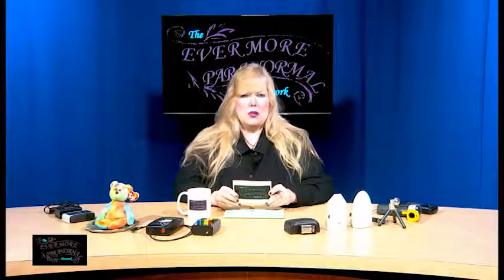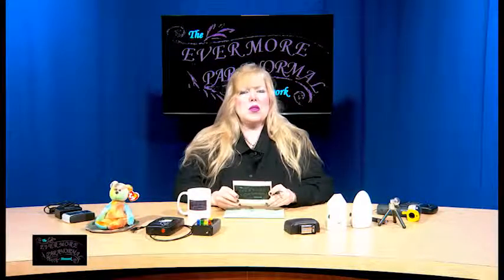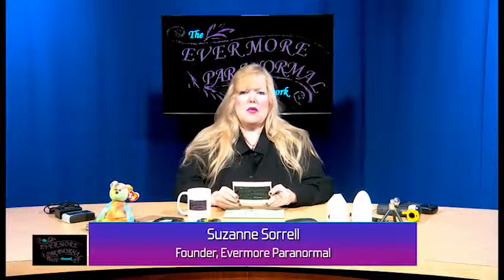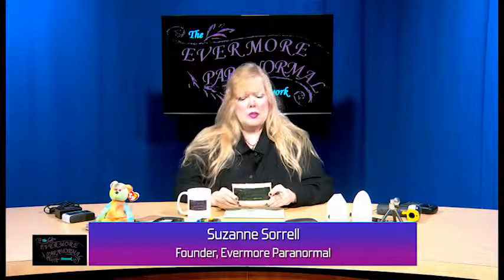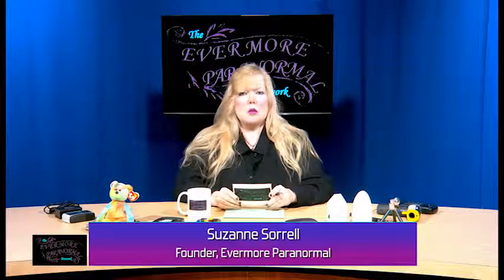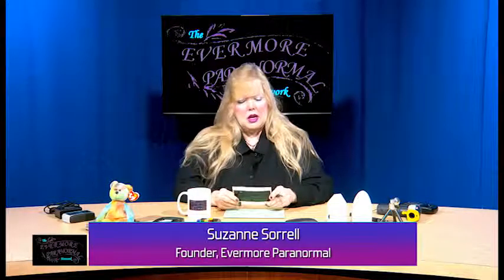Good evening, sweet spirits. Welcome to the show. My name is Suzanne Sorrell, and I'm the host of the Evermore Paranormal Network. On this episode, I'm going to talk to you about some more paranormal equipment, and I'm calling this episode Bells and Whistles.